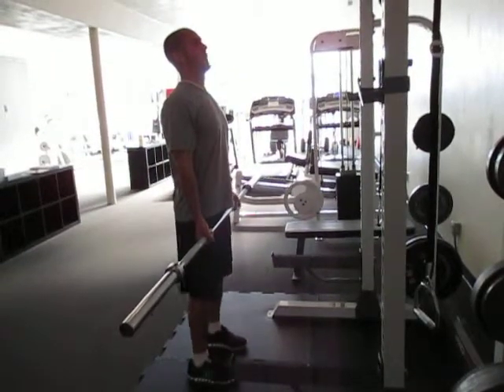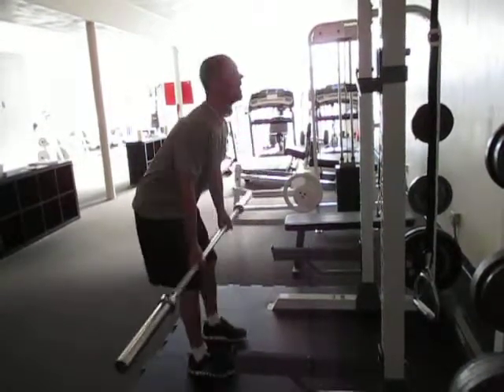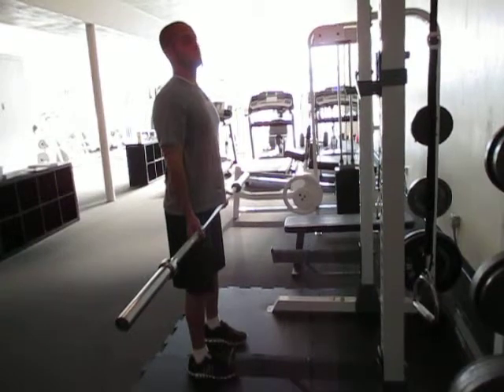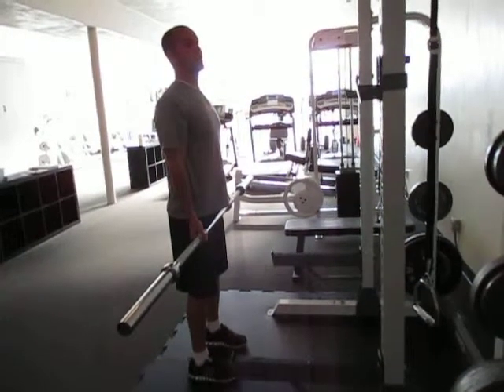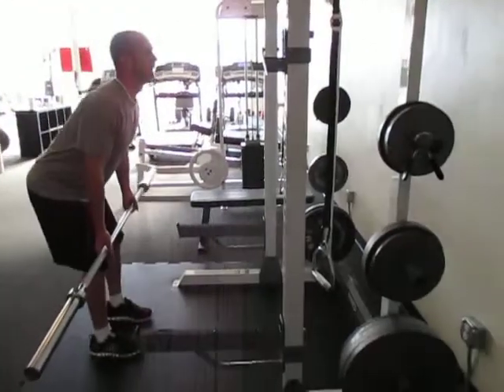You're going to reach that depth by getting your butt and hips back, and then back up. This is a very technical exercise as far as your back goes, so make sure you keep your head up and chest out so that your back stays straight.